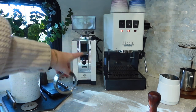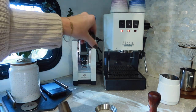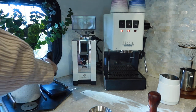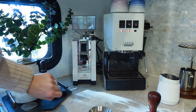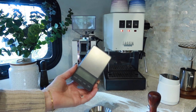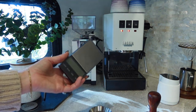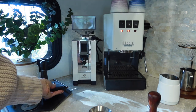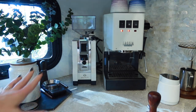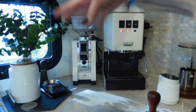I got a WDT distributor tool to get rid of any clumps in the basket. The funnel is nice to keep all the grinds in place and it came with a little brush to sweep off any grounds. For the scale, I've had this since I bought my Casa Brews — it's not the best but it was very affordable, bought on Amazon, and it does the job. I'm not upgrading anytime soon. I'm still waiting on a little wooden box where I can place all these gadgets, but for now I just keep them in this little corner.